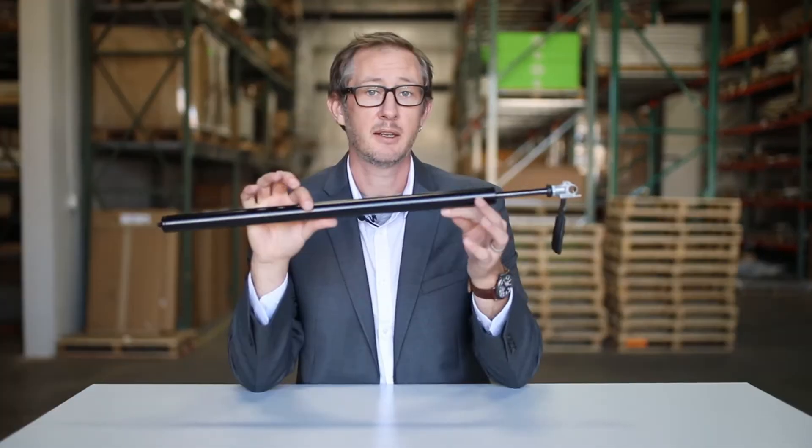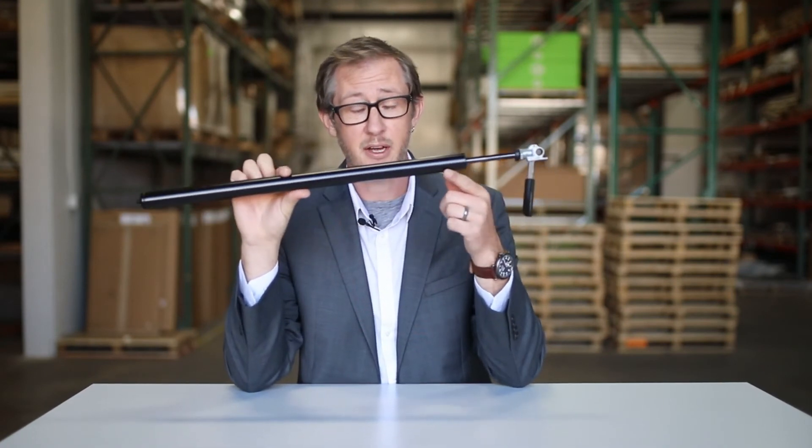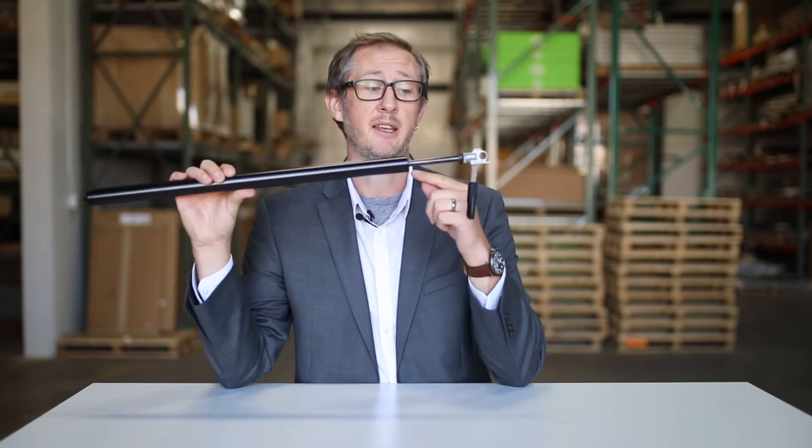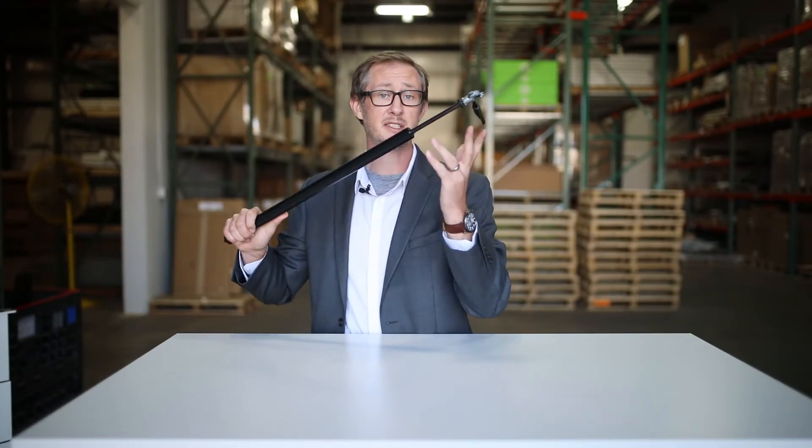There are a lot of different names for pneumatic tables — pneumatic, gas assist, power free — they all pretty much mean the same thing. So what is pneumatic lift? Pneumatic lift is the concept of using compressed air to lift or lower something. The core of all of our pneumatic tables is this simple device: a nitrogen-filled gas spring that gives the lifting force for all of our tables.